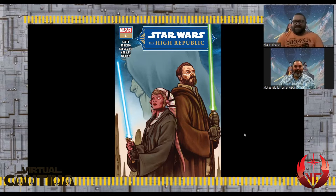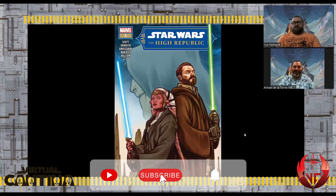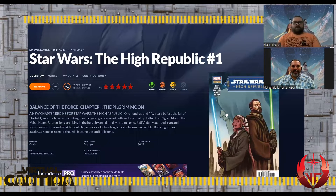Welcome everybody to the beginning of phase two of Star Wars: The High Republic! I'm your host Michael Delatori, and I'm Bryce. We are two-thirds of the Guardians of the Will. We're missing our partner Jonathan Chiato, but hopefully we'll get him on next time. We're very excited to give you our review on issue one of The High Republic by the great writer Cavan Scott.